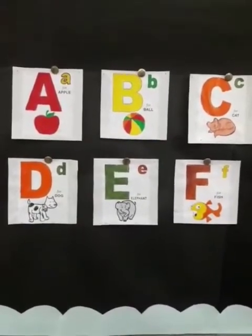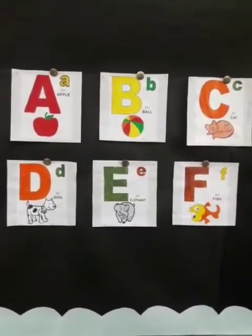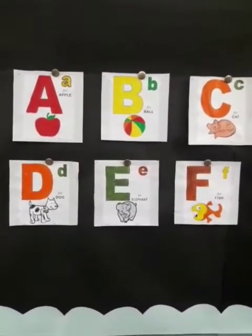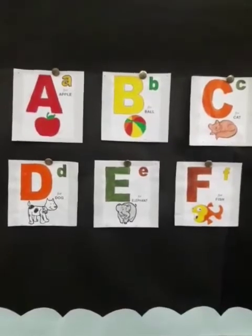Good morning children. Now today we are going to revise these letters. We have already done these letters. Now today we are going to revise them. So let's begin.